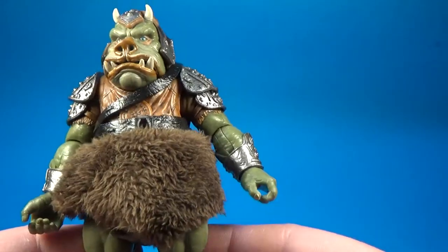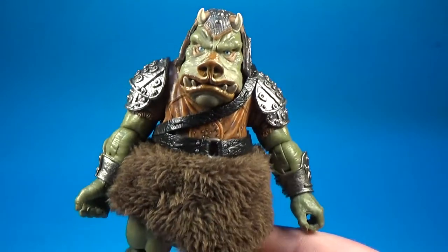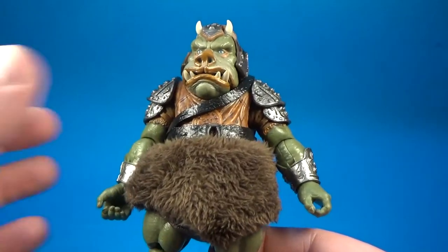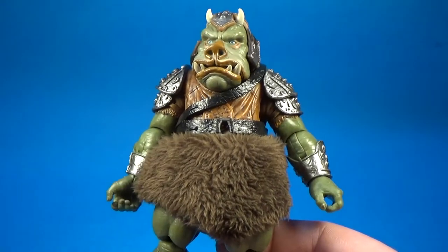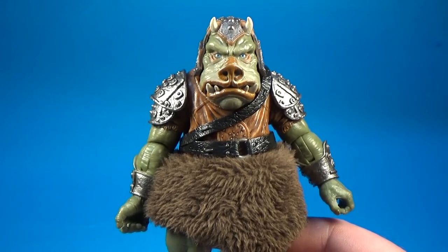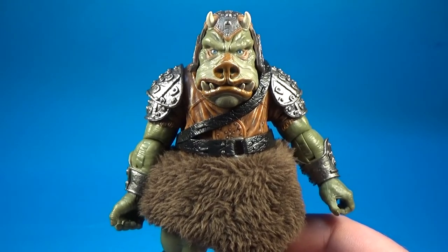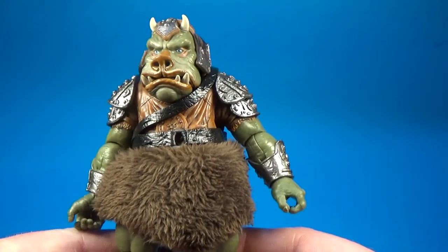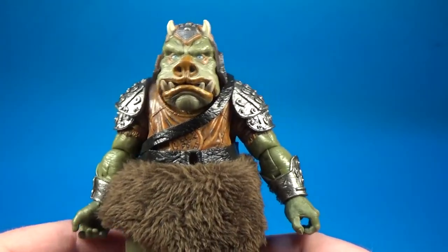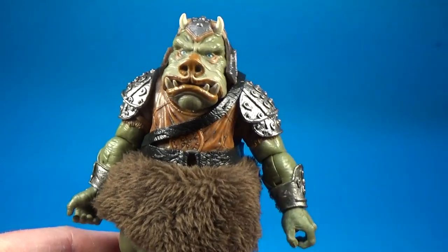Anyway guys, let me know in the comments below what you think of this figure. I'm blown away by it — I sort of sat there and looked at it for a little while the other night, just playing around with it, and it looks really good, I'm really impressed. You can find me on Instagram at theforceofwithjesse and facebook.com/theforceofwithjesse. Come and follow and like the page, and I'll be back with some more videos very soon. Until then guys, may the force be with you.